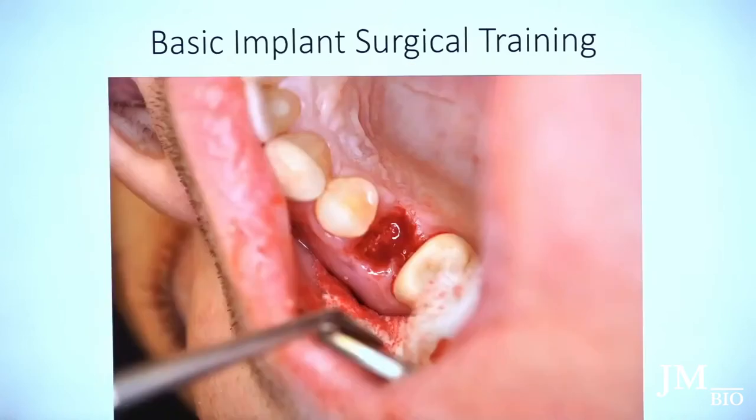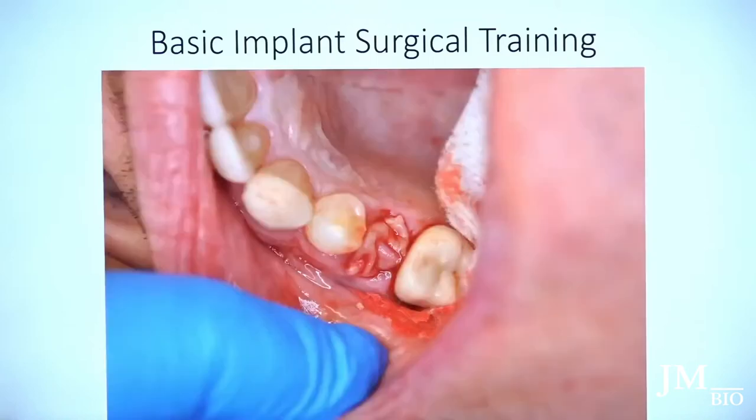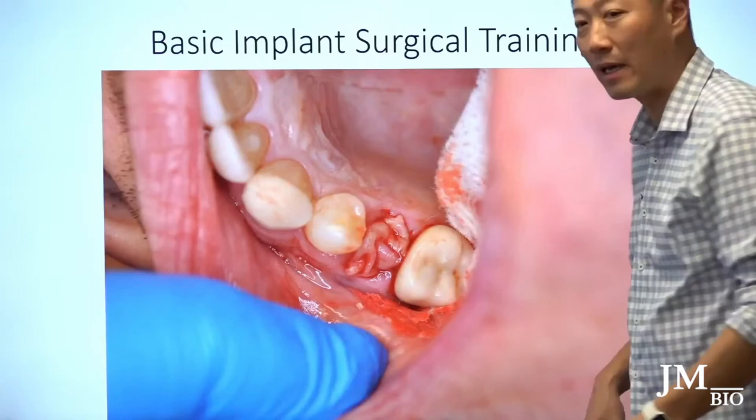I mixed the PRP with bone. I didn't make sticky bone at the time — I was going back and forth on whether to document this. Anyway, I made the PRP, used it, put it in the membrane, and then sutured it up using a modified figure-eight.